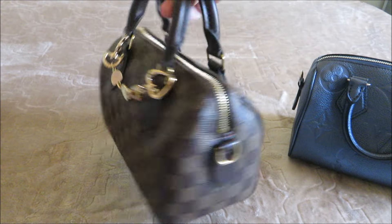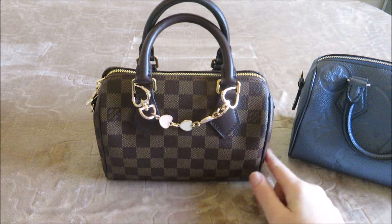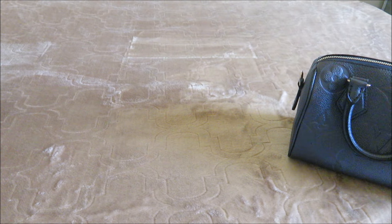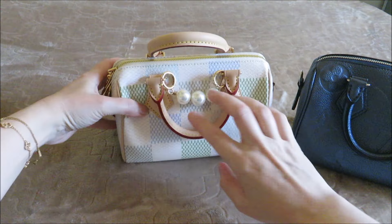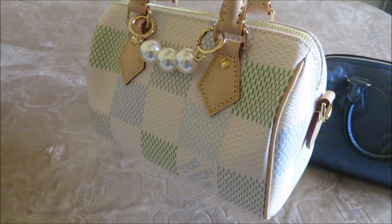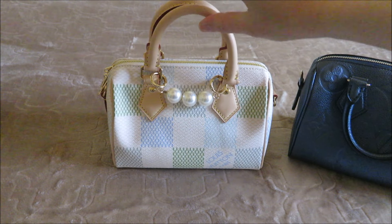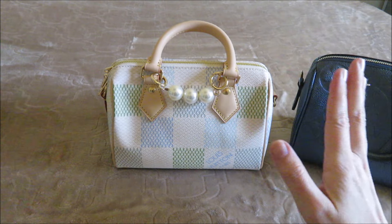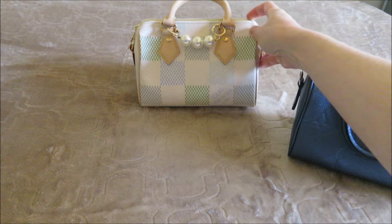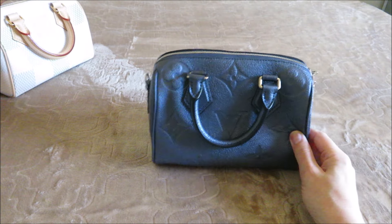This is the Damier Ebene, also in size 20 — and this is the one I had in the size 25. Then the very last one I ordered was the more recent one in the blue and green colorway, the Damier Azur colorway that they had out. I haven't had the opportunity to use this one very often yet, so I would say of all of them this is not my favorite at the moment, because it's not one I've been able to use.